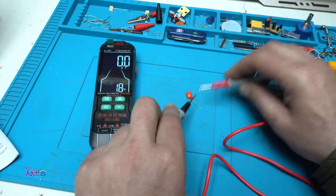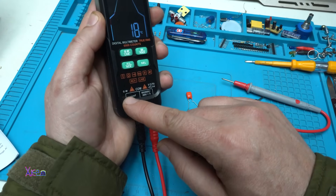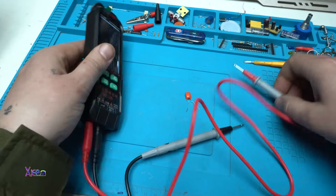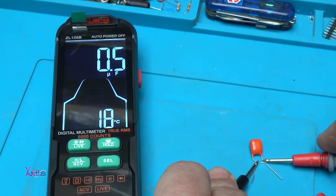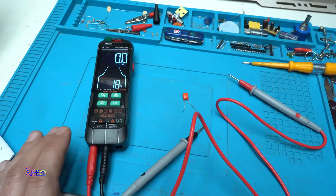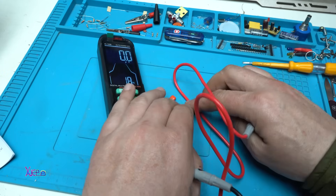I need to change the probe to the left side socket where it says capacitance and diode. I have a 569 nanofarad capacitor — let's measure it. It reads 500 nanofarads — close enough.